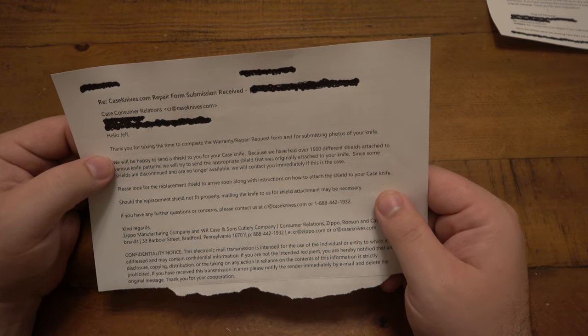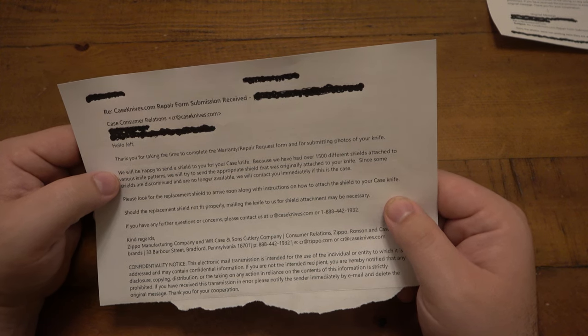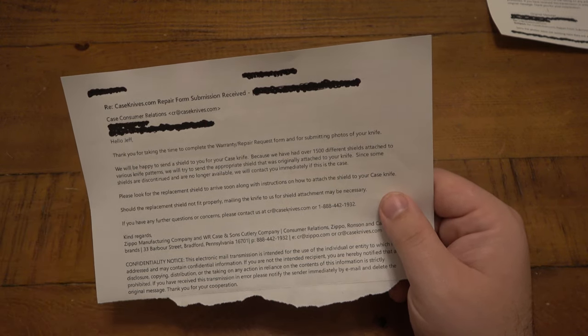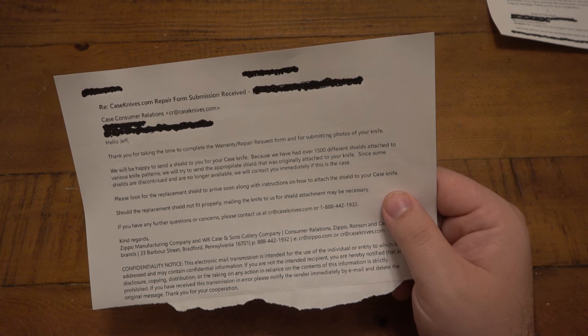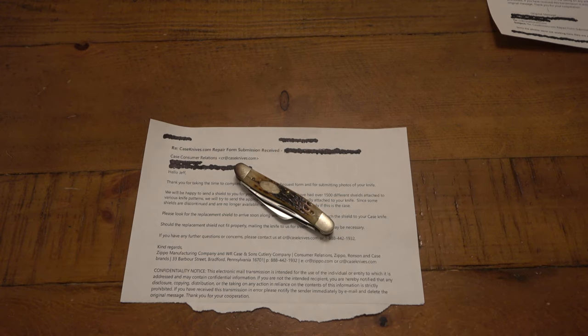Here's what they said about the missing shield: 'We will be happy to send a shield to you for your Case knife, because we have over 1,500 different shields attached to various knife patterns. We'll try to send the appropriate shield that was originally attached to your knife. Since some shields are discontinued and no longer available, we will contact you immediately if this is the case. Please look for a replacement shield to arrive soon, along with instructions on how to attach the shield to your Case knife. Should the replacement shield not fit properly, mailing the knife to us for shield attachment may be necessary.' That's actually kind of cool - instead of me sending the knife in, they're just offering to send me the shield.